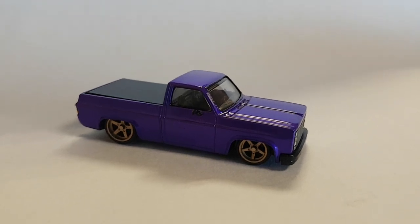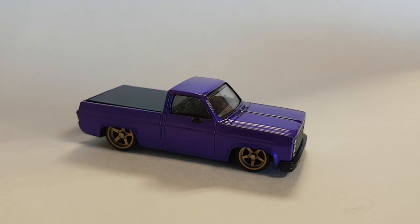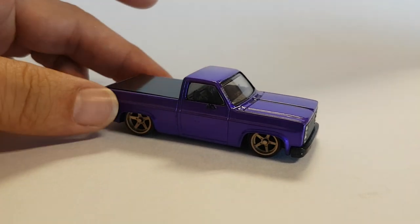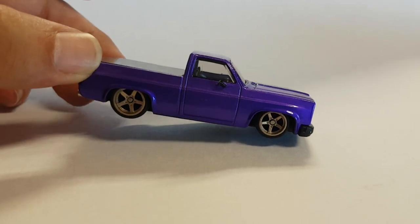They do a lot of our wraps, our PPF decals, ceramic coating, all that kind of stuff. They have a 4Runner that's kind of in this same sort of purple-gold wheels colorway.